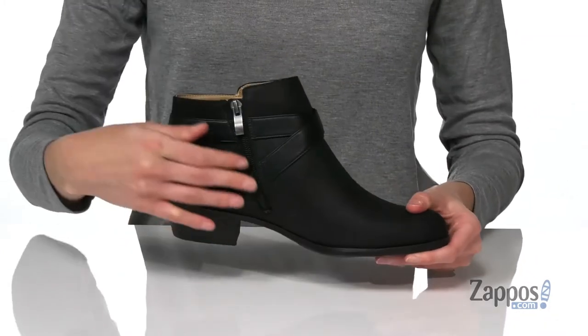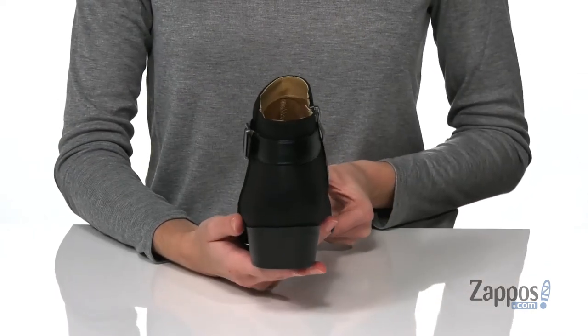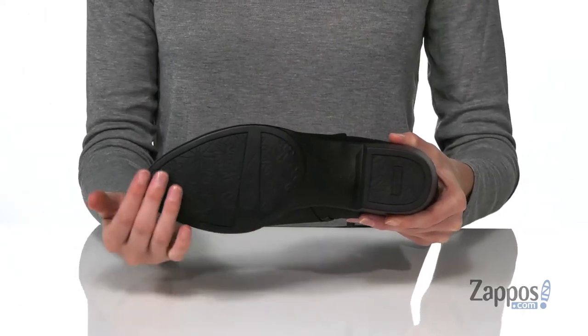You're gonna get these on by undoing that full-length zipper that you get on the inside of the shoe, and there's a heel at the back that will give you a one-inch lift. It's got a flexible outsole underneath that will make these easy to walk in,